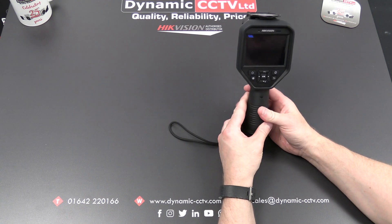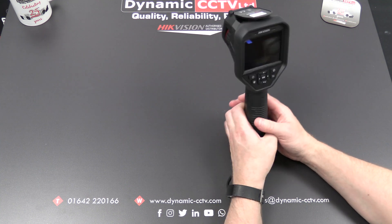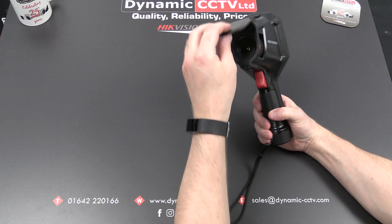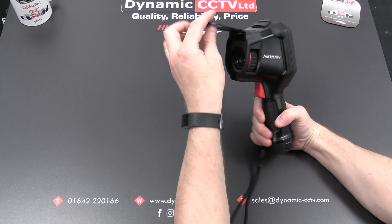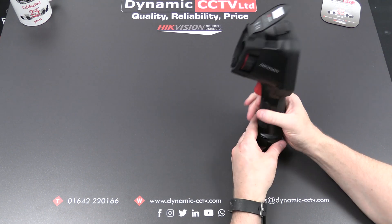Hello and welcome to the Dynamic CCTV technical video. Today we're going to take a look at the high-end handheld temperature screening device. You may have seen a video done previously on the entry-level unit. This is the high-end device, which is the DS2TP21B-6AVF. It's got quite a few extra features and functions that the entry-level unit doesn't have, which we're going to take a look at in this video.